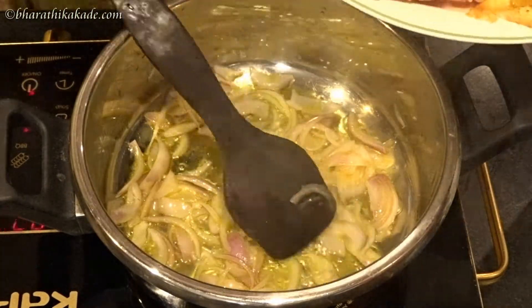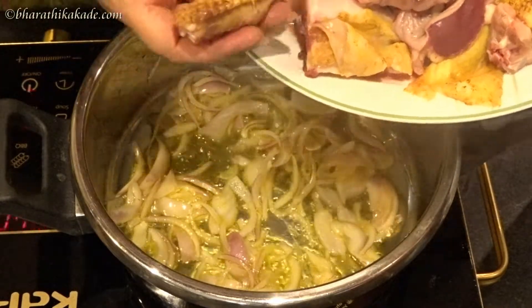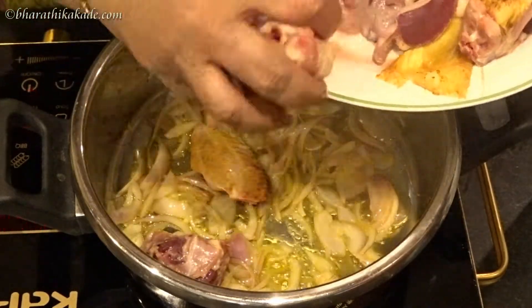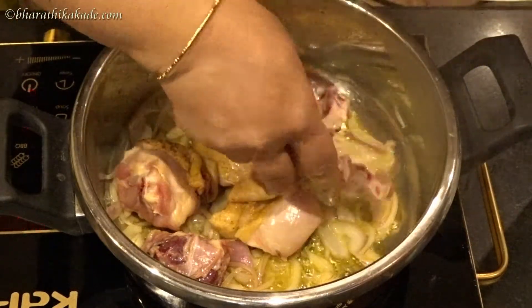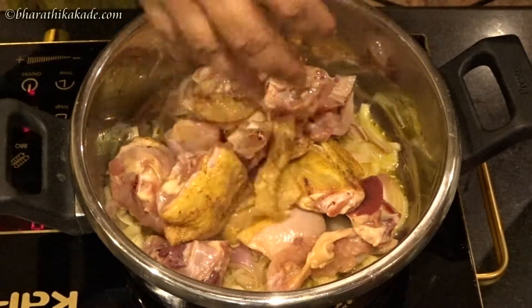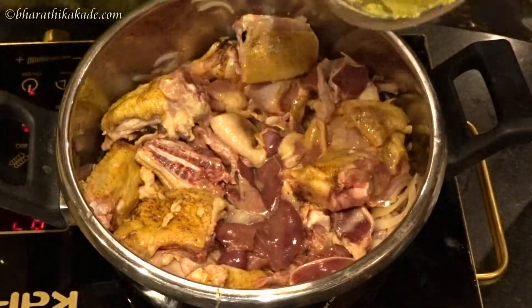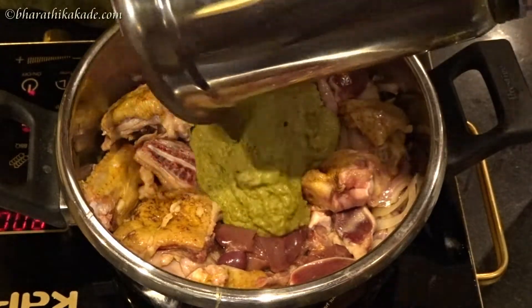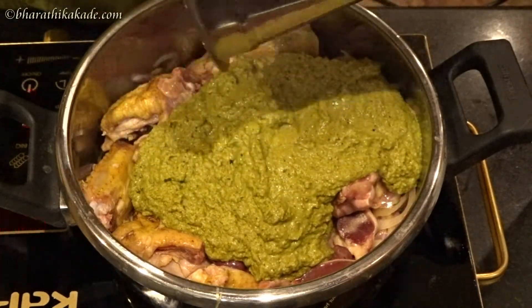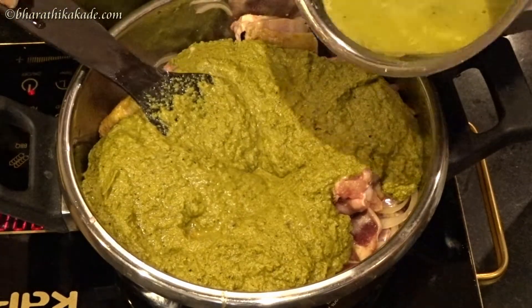Put the chicken in the pan. Put the gravy and the masala on it.